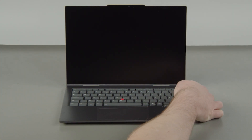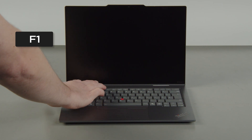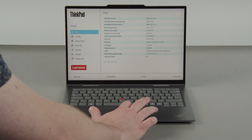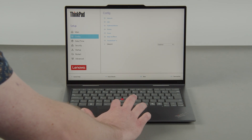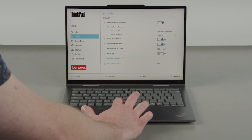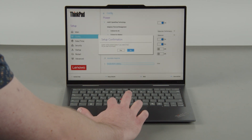Press the POWER button. Tap the F1 key repeatedly to enter the SETUP menu. Select the CONFIG menu, then select the POWER menu option. Select the DISABLE BUILT-IN BATTERY menu option, then select YES in the CONFIRMATION box.